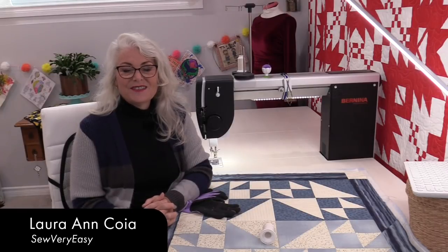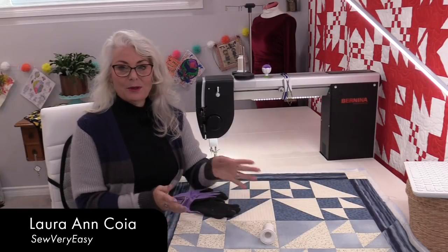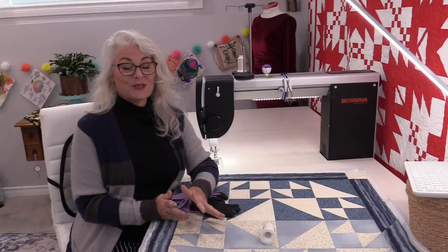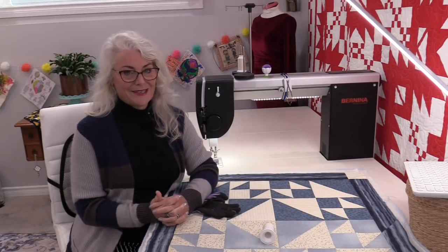Welcome to the Finish Line with SewVeryEasy. My name is Laura, and a couple of weeks ago I made this quick table topper using fat quarters. So it's time to get it done.